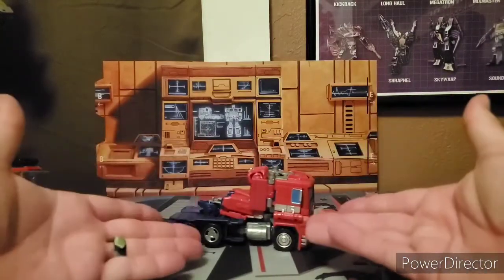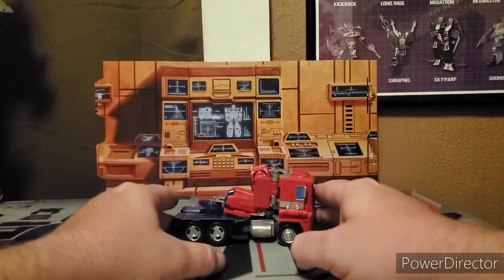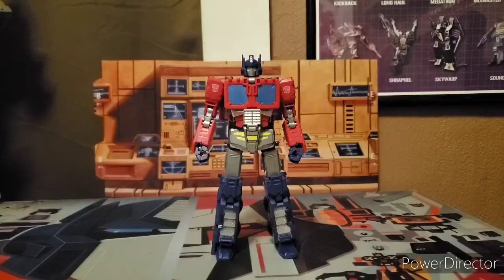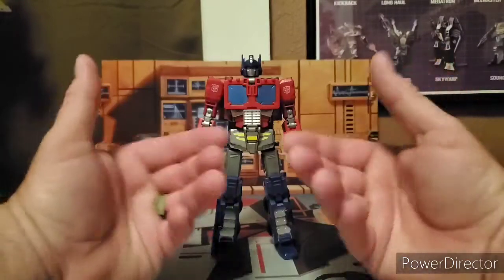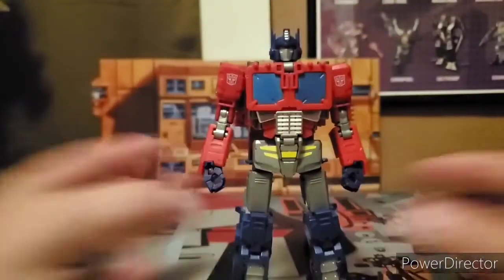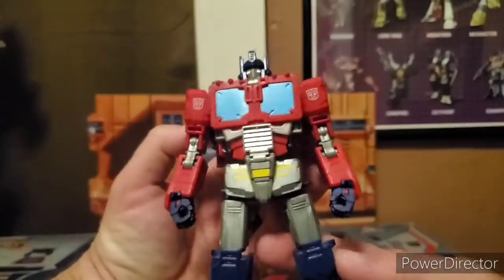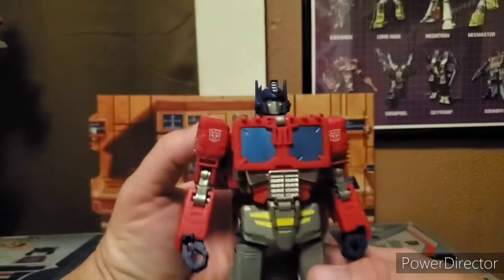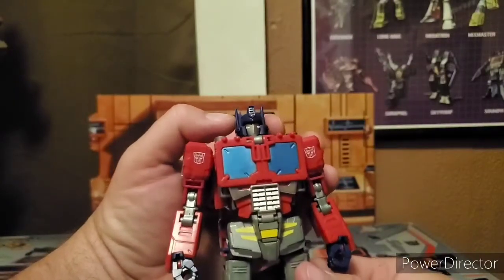He has a robot form because he transforms to Optimus with the trailer as Star Convoy. Let's go ahead and get this guy to transform. And here — we got him all transformed. This mode of Optimus is actually quite different than what we're used to for Optimus, so let's look at all the details. He has the smoke stacks on his shoulders, but they're a little further back than the traditional Optimus Prime. He does have a different head sculpt, with yellow eyes and a silver mouth plate. It's Optimus, but it's slightly different.